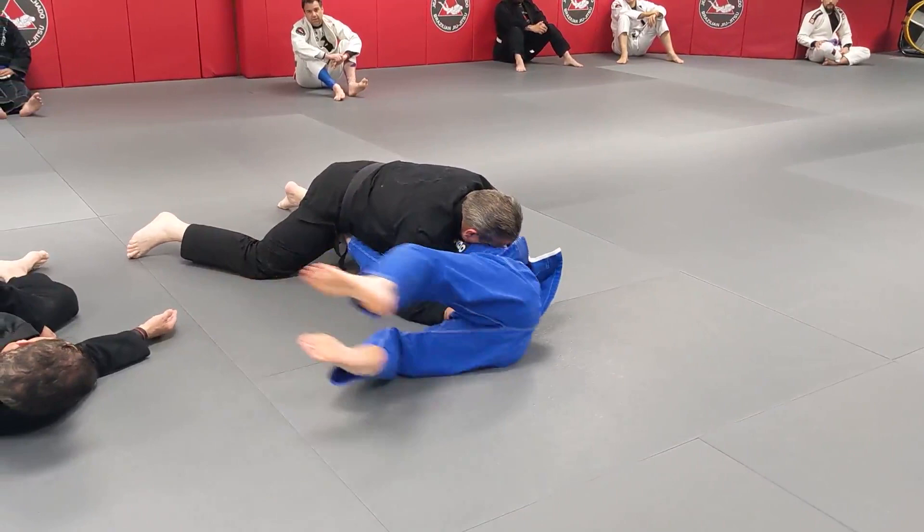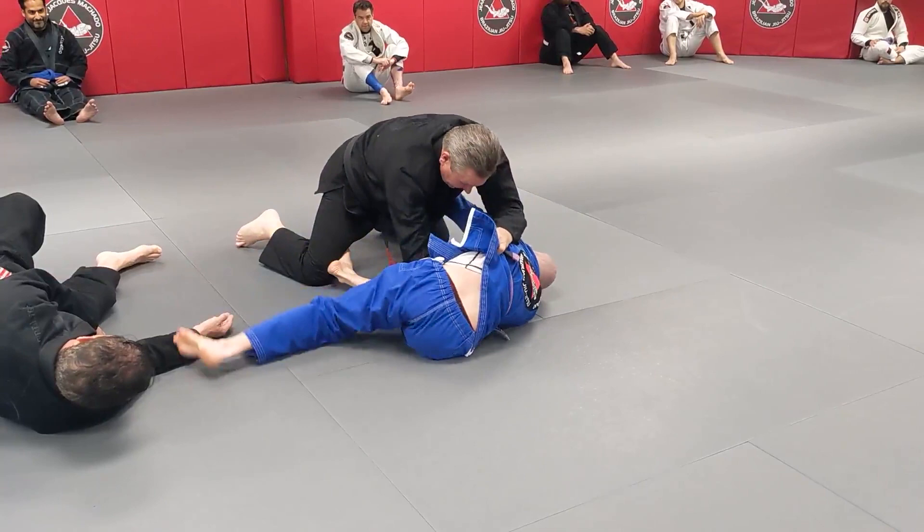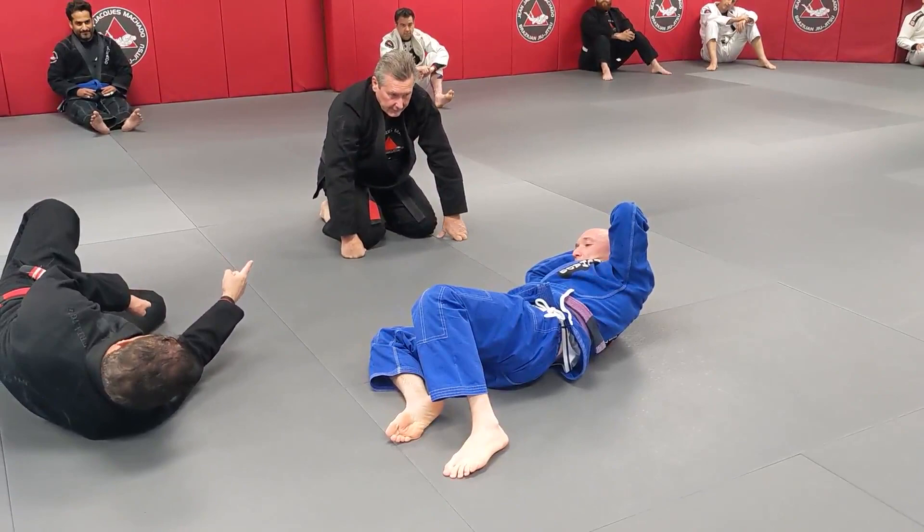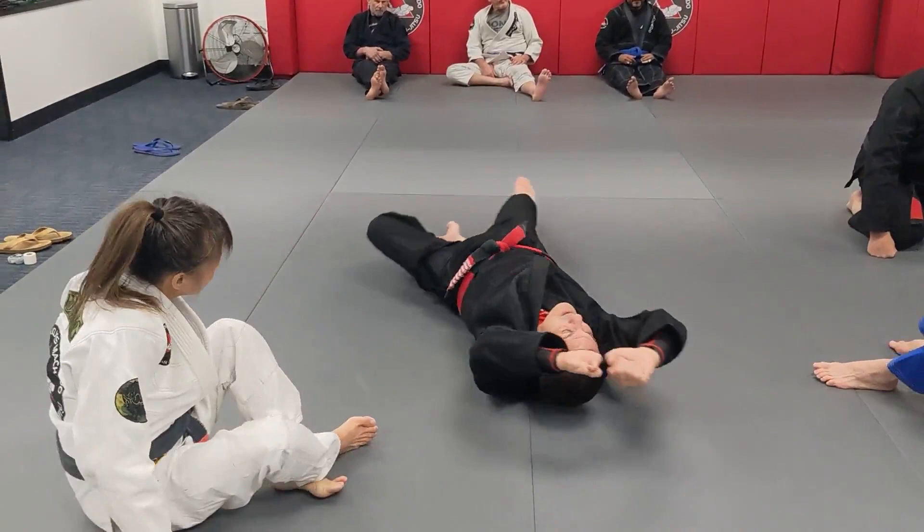Go back — yes, damn good. This is the way. He has to hold hard. Back and forth, back and forth. You try once, it's not working — no, gotta go here, then go back again. Be confident that he's not moving, because if he moves, you're out.